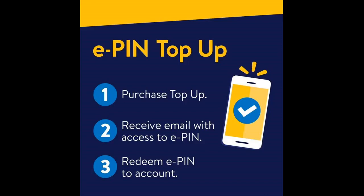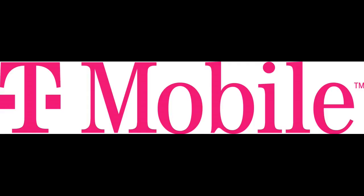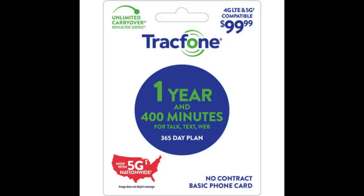Bought this for a friend's phone. He says it was a great deal. Perfect and exactly what I needed for cheaper than in stores. Card worked fine. It was activated properly and fulfilled its purpose.